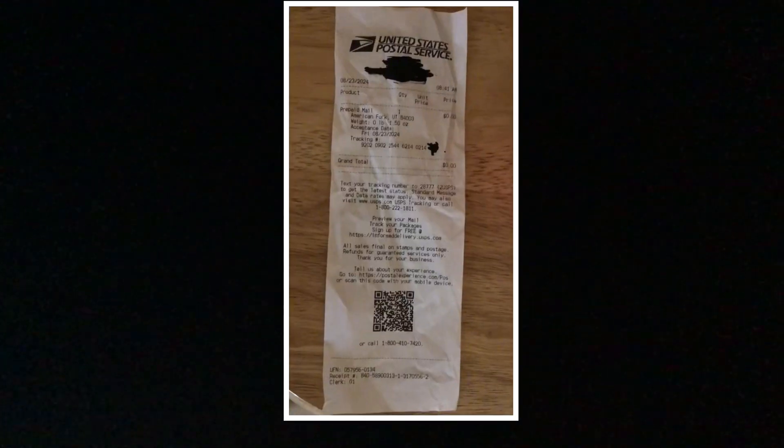Hey, good morning. I just wanted to hand you this to mail. It's one of those DNA kits.